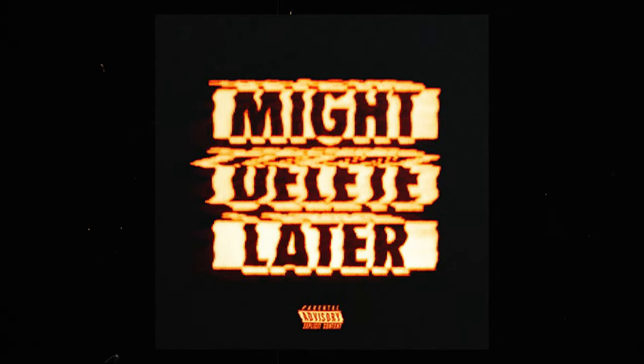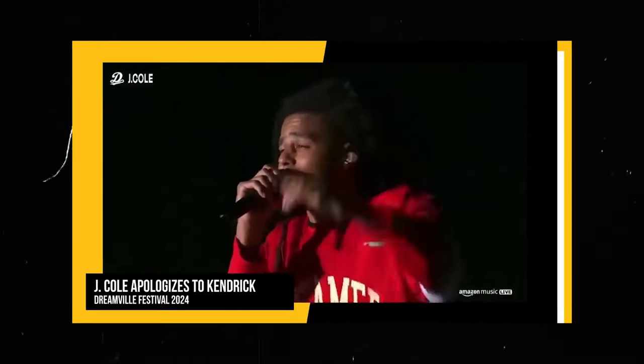In today's video I'm going to be trying to make a beat in the style of 'Might Delete Later.' I don't really know which track to use as reference. Originally I was going to make a beat like 'Seven Minute Drill,' but after J. Cole's whole monologue, I respect his decision to delete the track, and since he doesn't want to bring attention to it, I don't see why I should either.